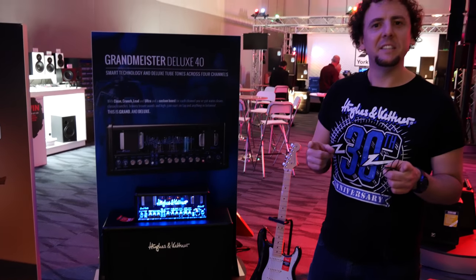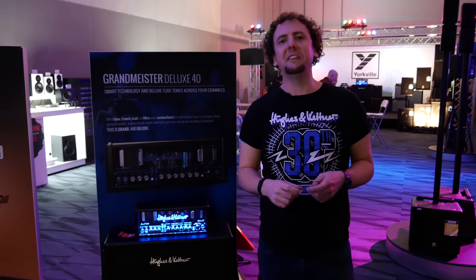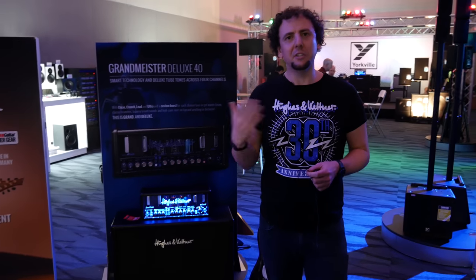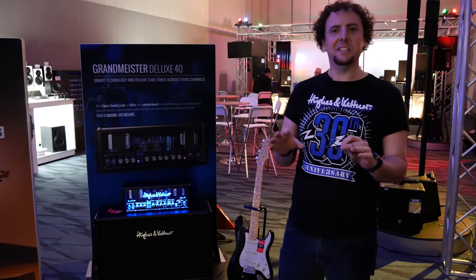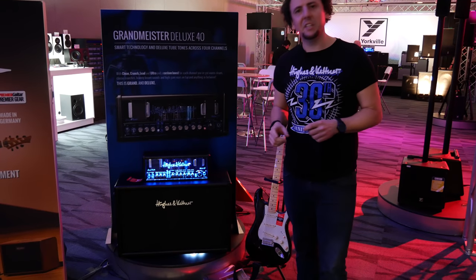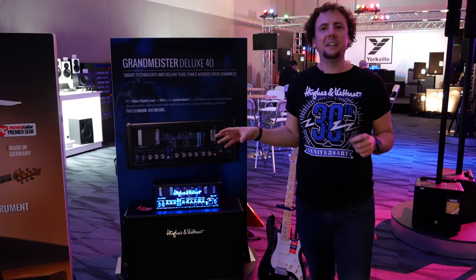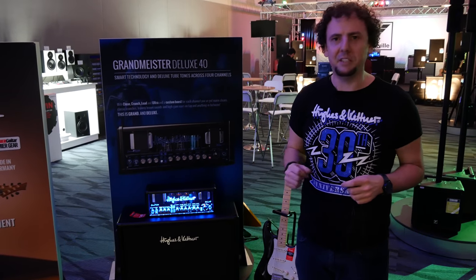I originally met Steve from Boston, or Pixie Licks as he was known back in those days, at the GitCon event in Germany last year. We got talking, we tried the Grand Meister Deluxe 40, and he liked what he heard, so we sent him one. He's got one at his new studio and he's going to demo it. He hasn't got to it yet, so what I'm going to do now is just kind of introduce you a little bit to Hughes & Kettner before he shows the amp to you, so you can get it from our side before you get it from his side.